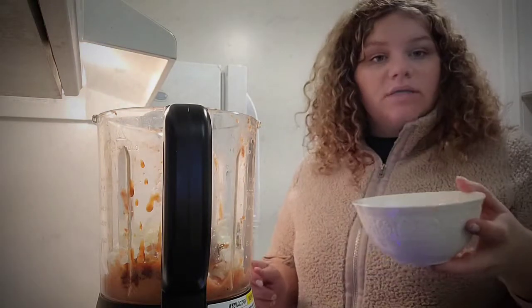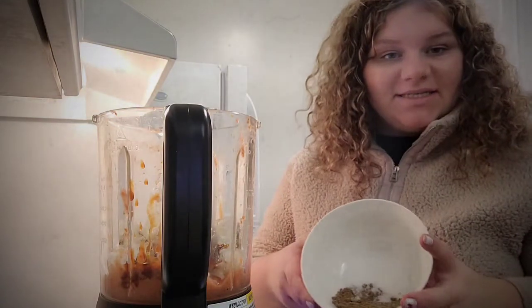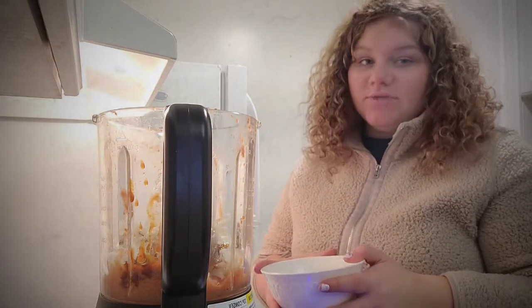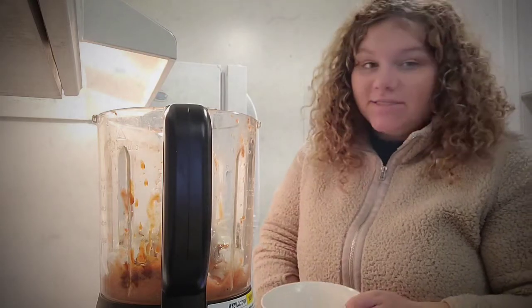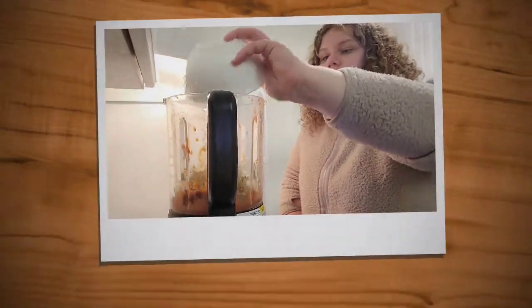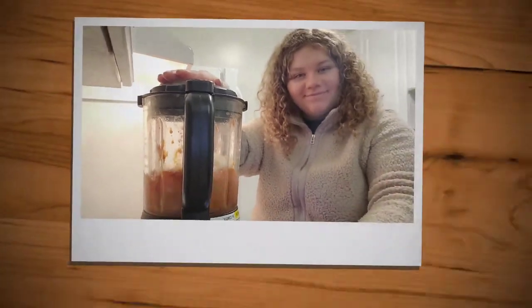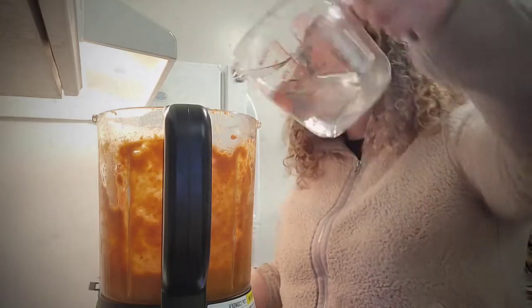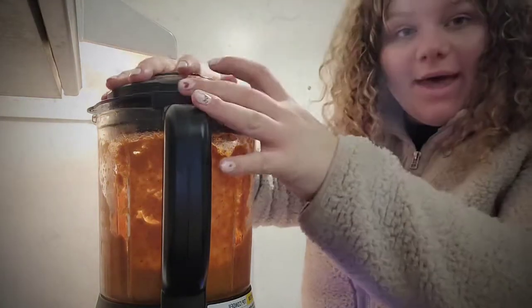We also have one tablespoon of soy sauce. For our spices we have two teaspoons of cumin, two teaspoons of ground coriander, half a teaspoon of salt, and half a teaspoon of pepper. Now that we have it all in there, we're going to blend it. We're also going to add half a cup of water and blend again.